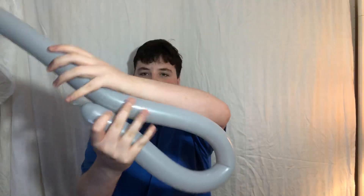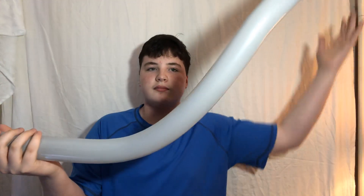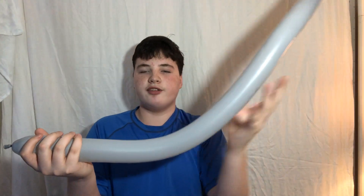So I fold a certain part of it over — fold over a good length of the balloon.